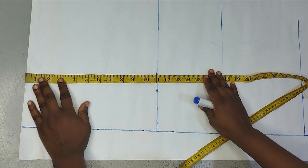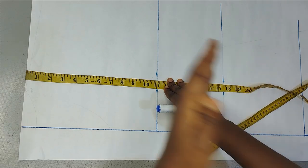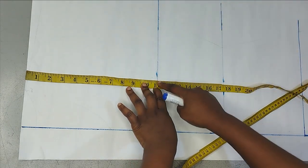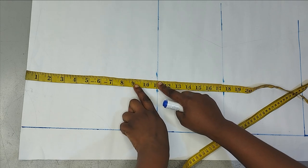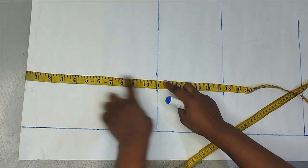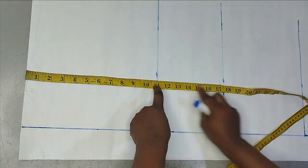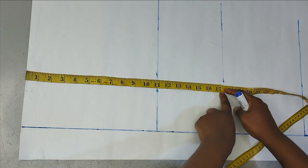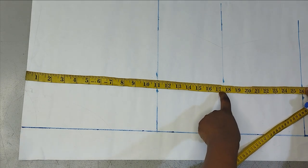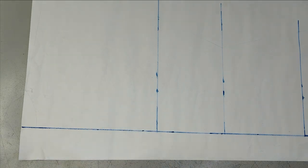Since it's a kimono jumpsuit, we're crossing the sleeves together with the bodice. My actual armhole is nine inches, so I added two extra inches to make it as free as possible, marking my armhole at 11 inches. My waistline is 17 and a half inches, and my hip line is 26 inches — those are the lines I have marked for now.